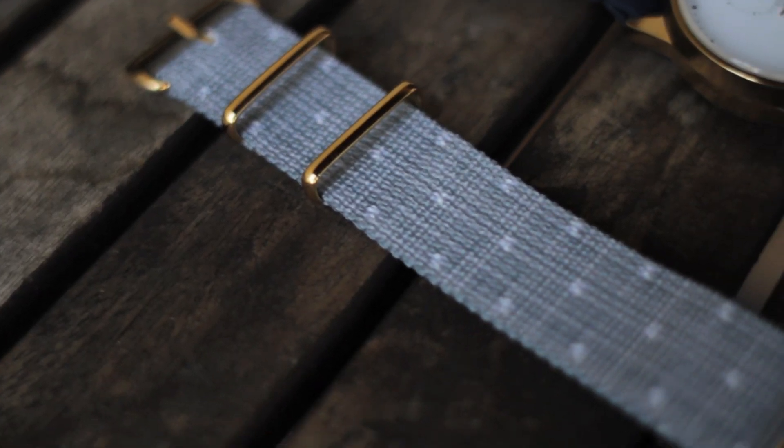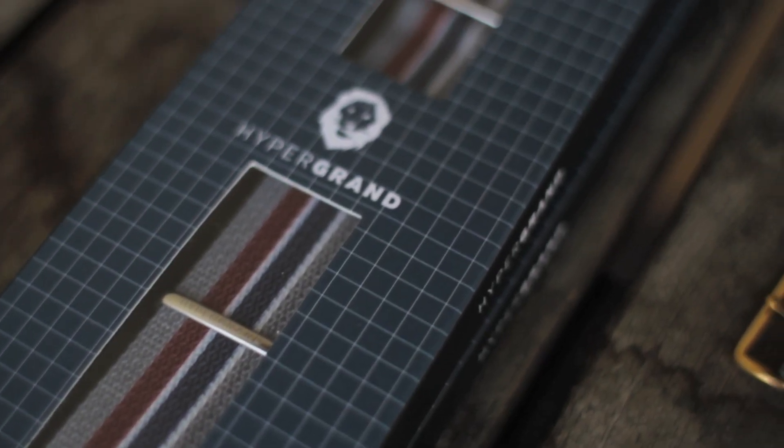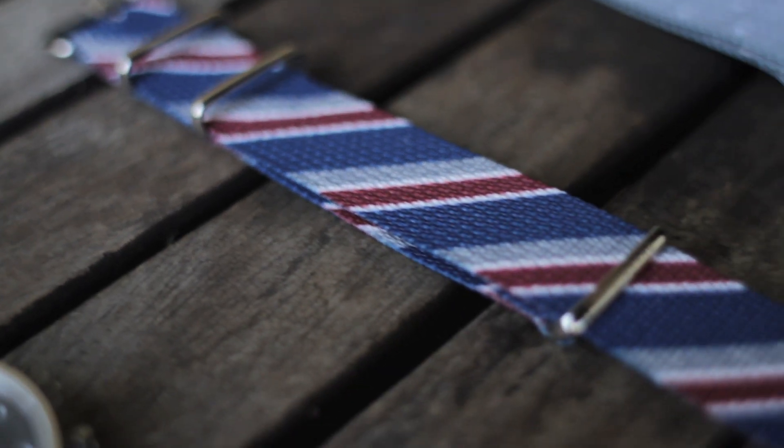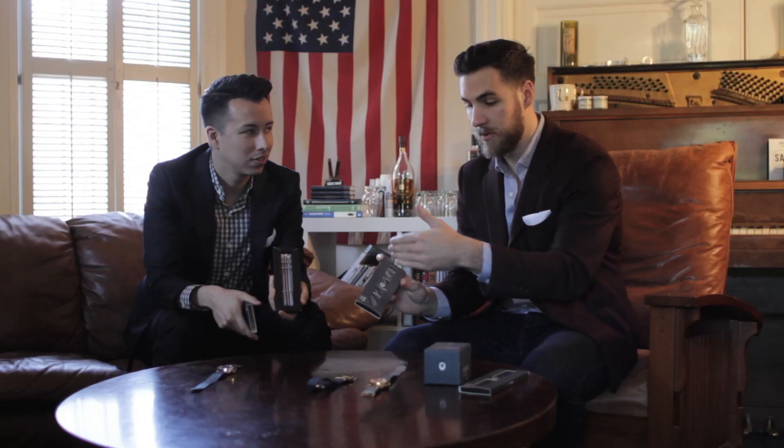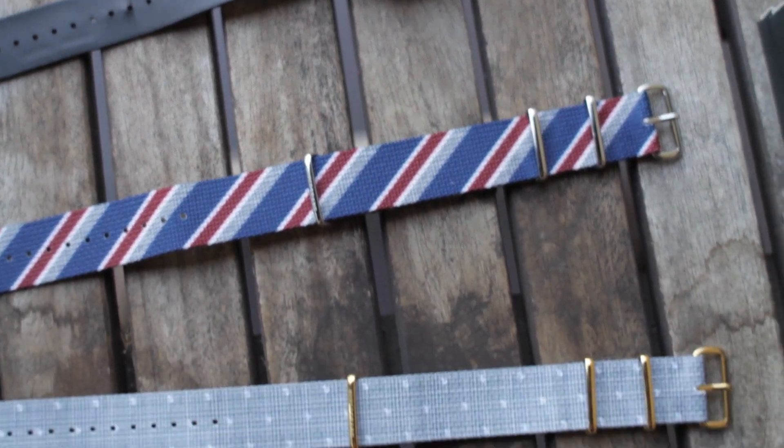The NATO strap is a popular military strap for watches. What Hyper Grand does that's a little different is they do these cool screen-printed designs in 22 and 20mm. This one's got a red, gray and blue stripe, this one is red, gray and blue kind of zigzag like a tie, gray polka dots, and they also do leather NATO straps as well.